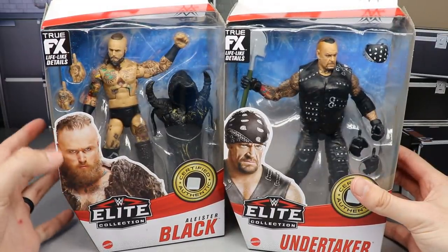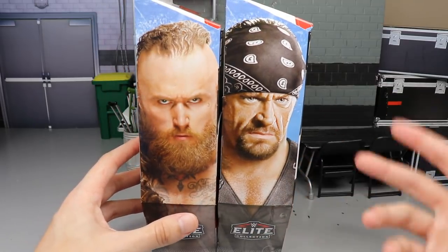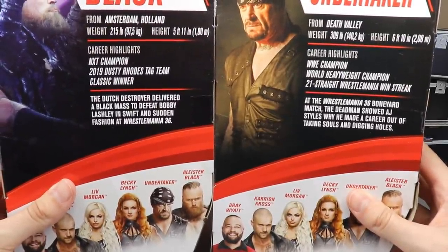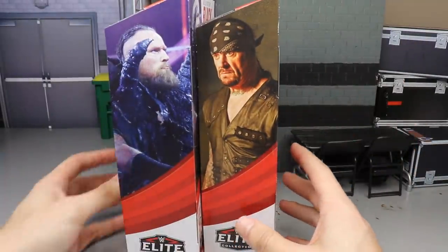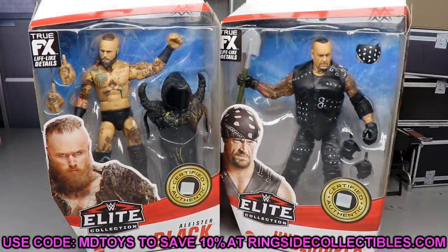Alistair Black is still a highly sought-after character, and we've gotten tons of Undertaker figures late 2020 into 2021. Beautiful pictures of the talent on the packaging, bio reads on the back, rest of the figures in the wave, and images of the talent on the side — that pretty much does it for the packaging.